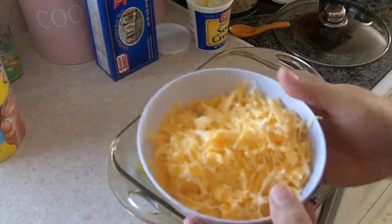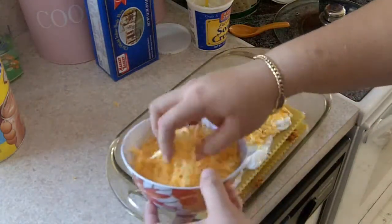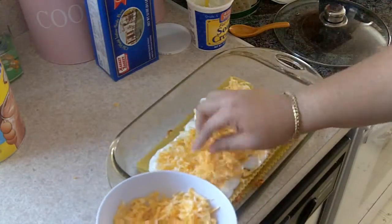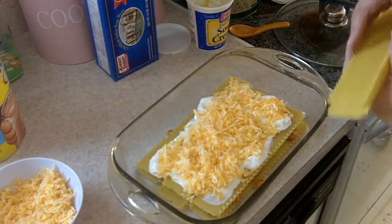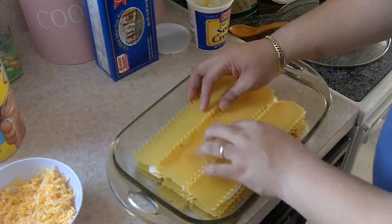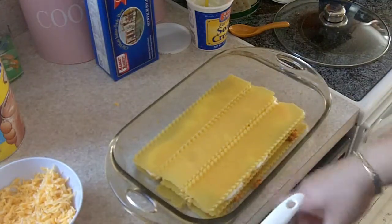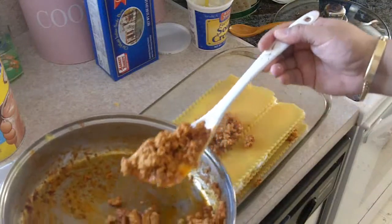I'm gonna add some of the cheese that I grated — and I didn't cut my fingers because I did it really carefully! Doesn't that look great? Say yes! We're gonna have another layer of pasta. The container is a little bit big, but I don't care.